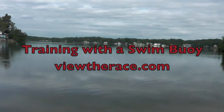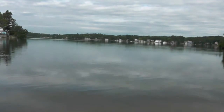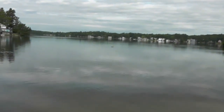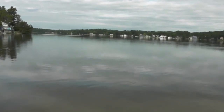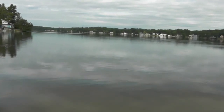Welcome to ViewTheRace.com. In this video, we will discuss training with a swim buoy in open water. As a triathlete, training in open water is really the only way you can start to get comfortable and used to the open water experience. In order to do this safely, you should never swim alone and always use a swim buoy.